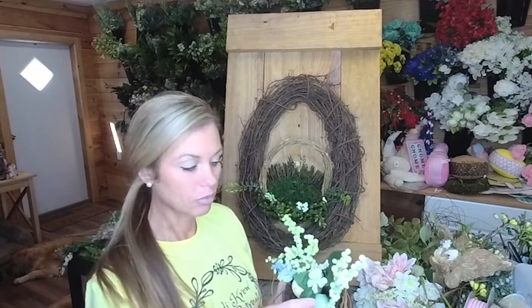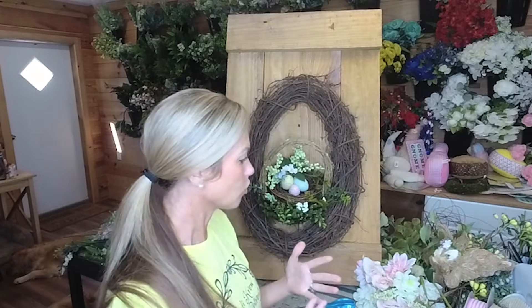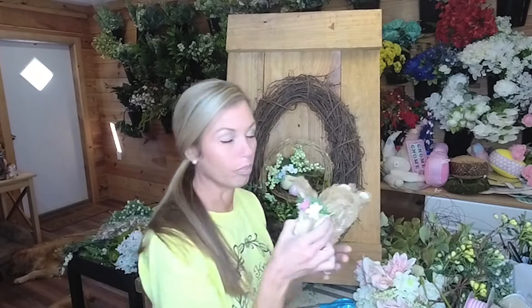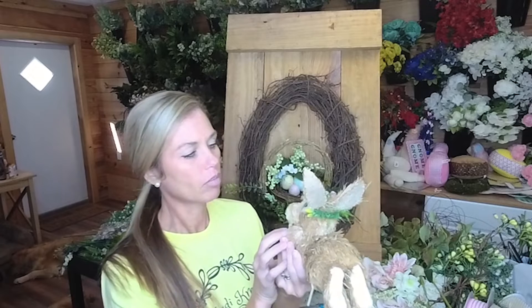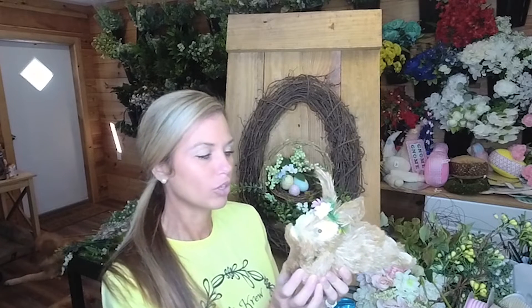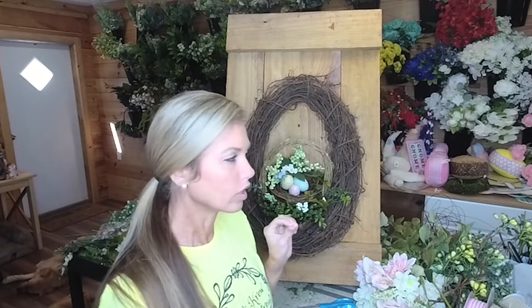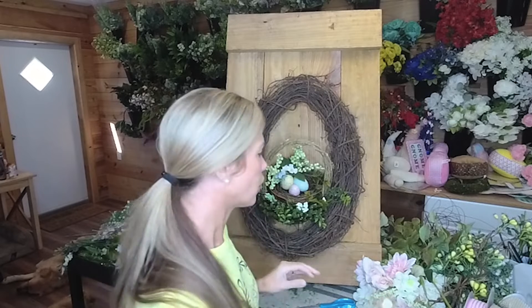My thought process is I'm just gonna put the nest in here, make a bow, and then build around it. I have this really cute bunny from Walmart and I'm gonna try to put him in there somewhere too. I chose these really soft florals - I'll tell you where they came from as we use them. I'm going to build a big wow bow first, decide where to put that, and then build the florals around it.